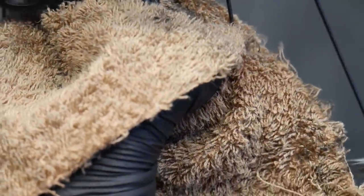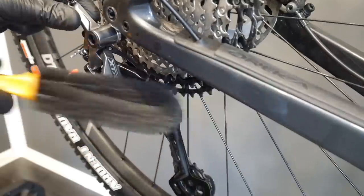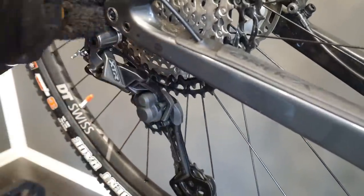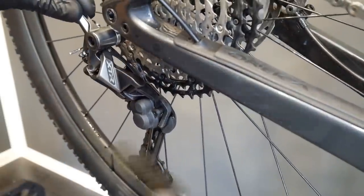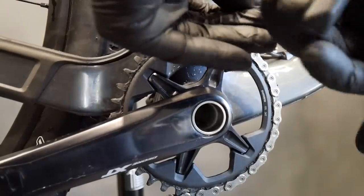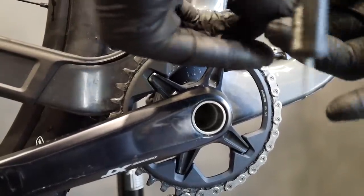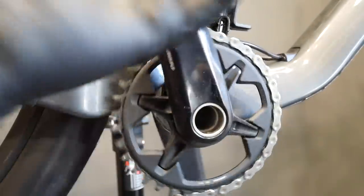This one came already ridden to me, so I had no choice but to clean it thoroughly once again. Also, the spring on the derailleur comes with a grease on it — that green grease — and it will catch everything. It will catch dirt and pretty much anything that flies out from your wheels to the derailleur, so make sure it's clean and dry.